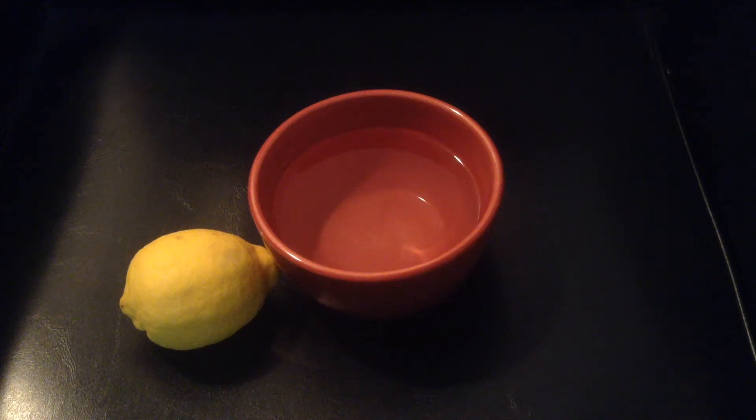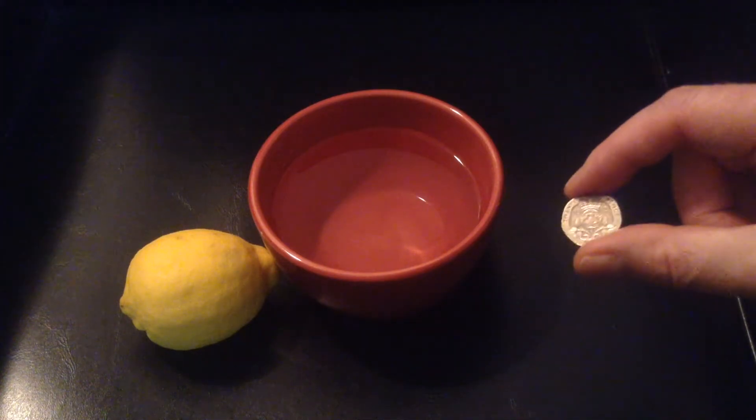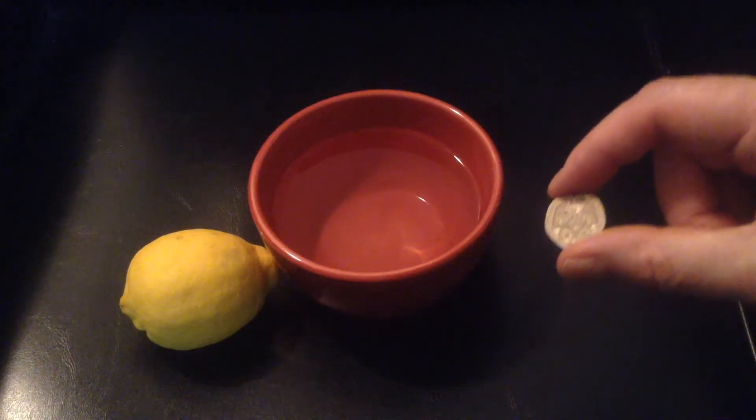Welcome to another Down the Rabbit Hole video. You've seen the title and you can see I have a lemon and some water here. And in fact I also have 20p. You're probably wondering why.